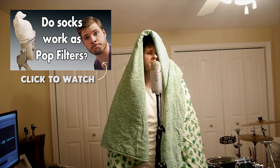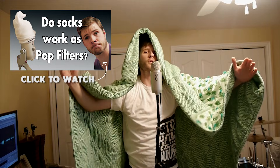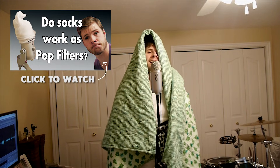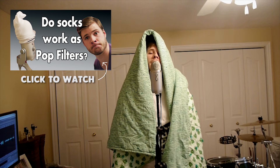So it does actually work to use a blanket as a sound booth. Of course you have to be holding it up the whole time so it's kind of uncomfortable, it gets kind of hot in there fast. It's not very practical, but the point is it does work — so if you want to try that route, go for it.